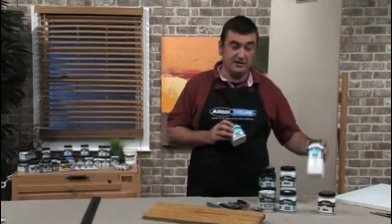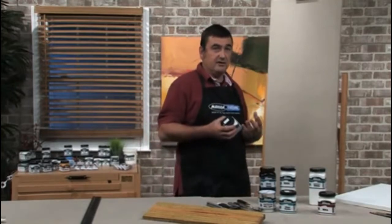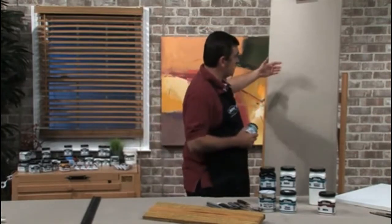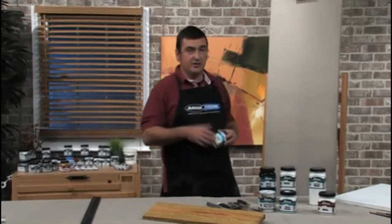The transparent gesso can also be used with the other gessos to give them quite a bit more tooth. You can also use the transparent gesso straight onto unprimed canvas to seal the canvas for stain painting, or wherever you want to see the canvas through underneath.